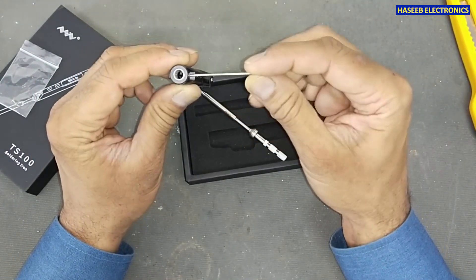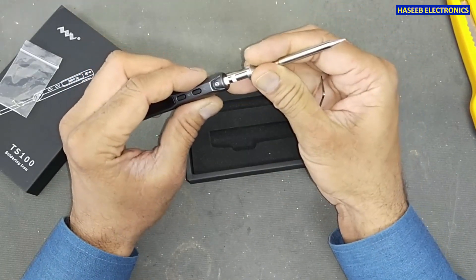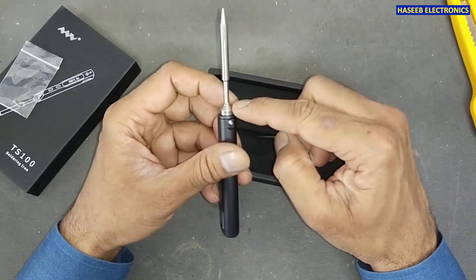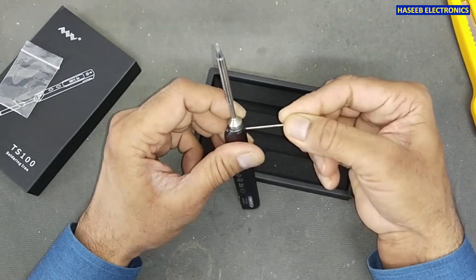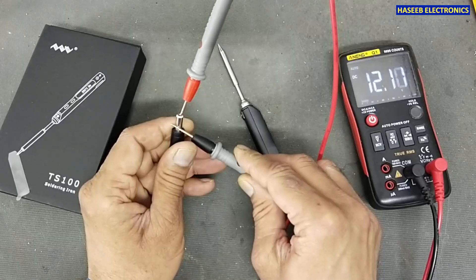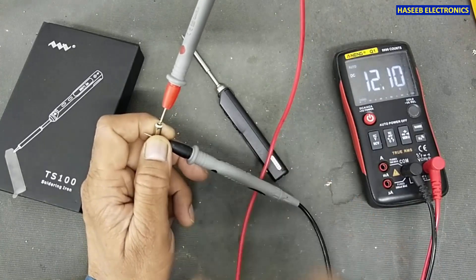I will unscrew this hex screw and install the tip. After placing it in position, I will tighten the screws. First I will apply a 12V 3A power supply, and then we will try 24V.